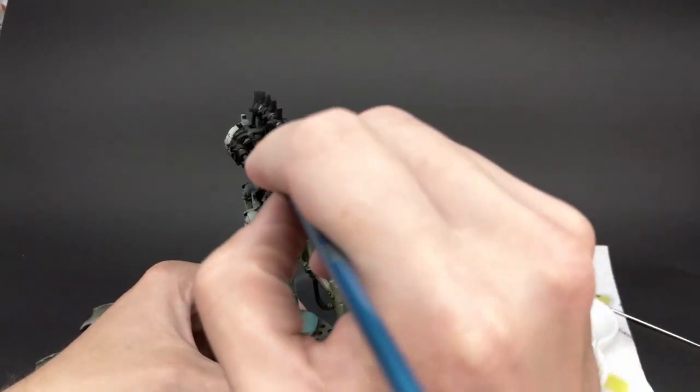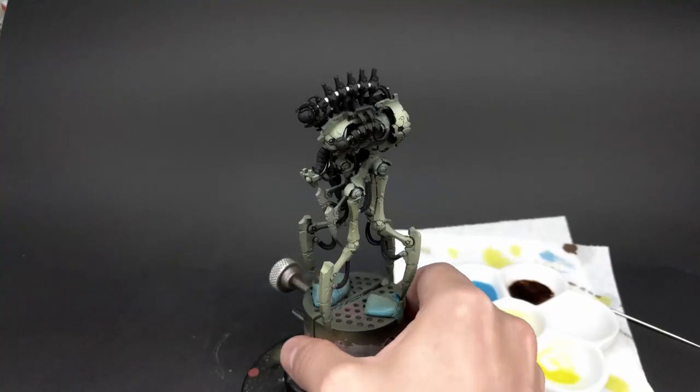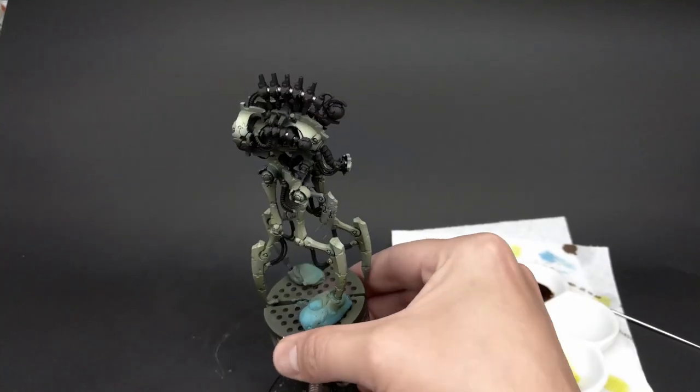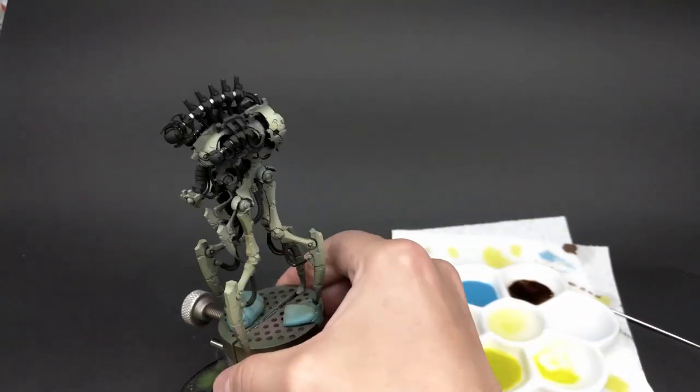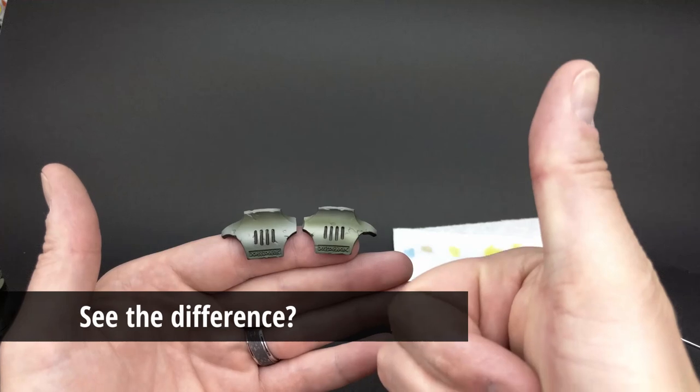As with anything with scale models, it's best to always take your time and add the effect up over time, because it can get out of control real quick. It looks a lot more natural if you just use multiple layers and gradually build that color up. Here's the difference between the right and left — the right's been done and the left is just base color.